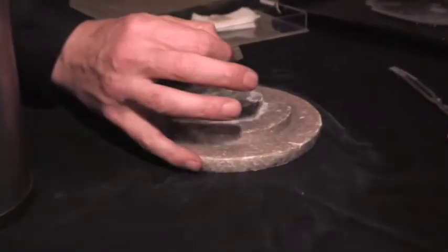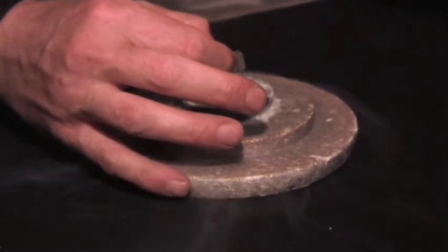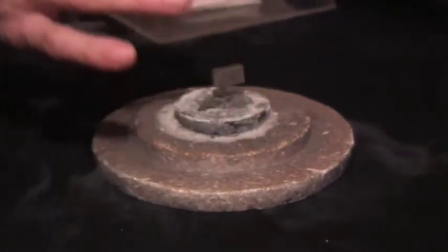Here's a magnet, I'm going to place it down there, and I can already feel it's repelling, and there it is.